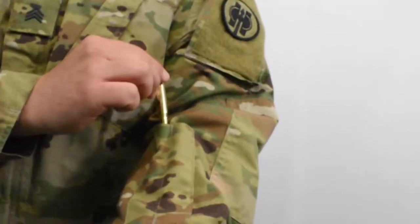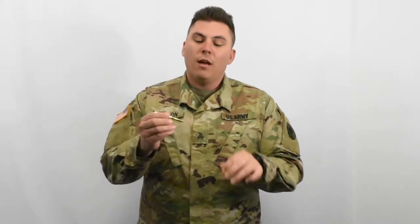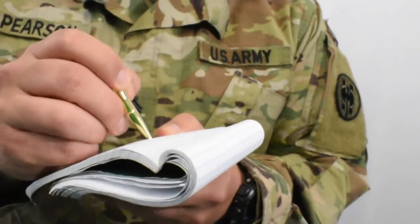Pop this bad boy out right here — this is a pen, but it's actually a round cover, so that pen doesn't leak. Pop that open, write on that bad boy, and then slide your round right back in your pocket holder. Couldn't be cooler, right? Check it out.